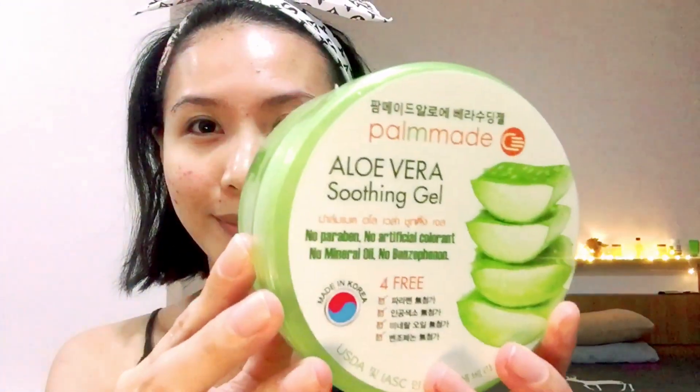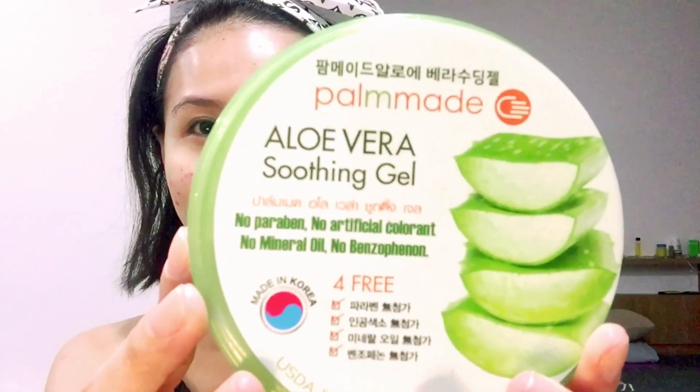Here's my aloe vera. It's an aloe vera soothing gel — as it says, it's pomade. I just bought it at Watson's here in Bangkok, and I've been using this for about four months.